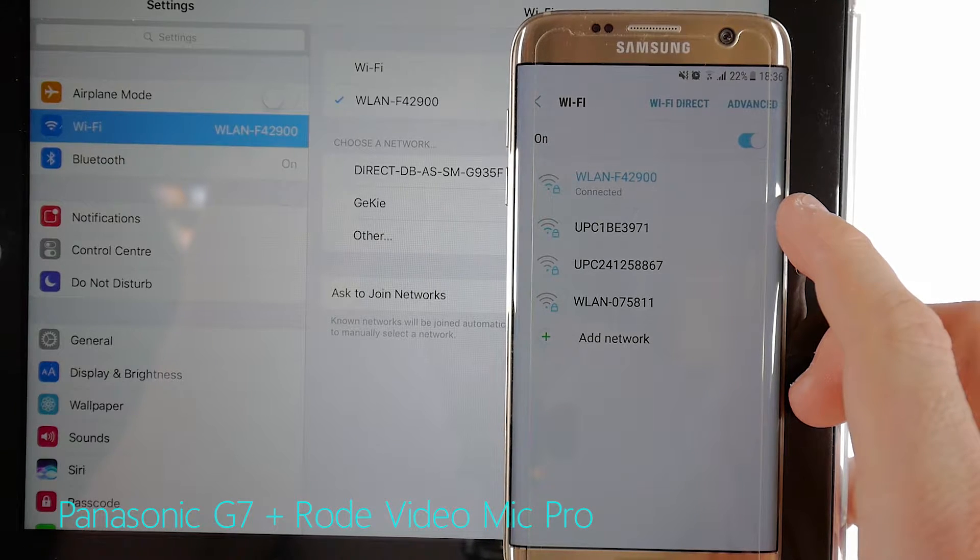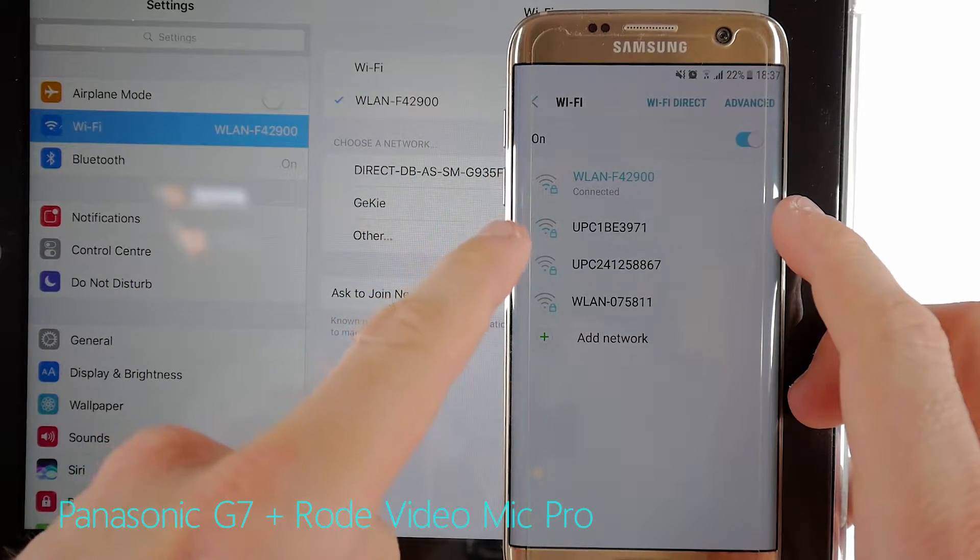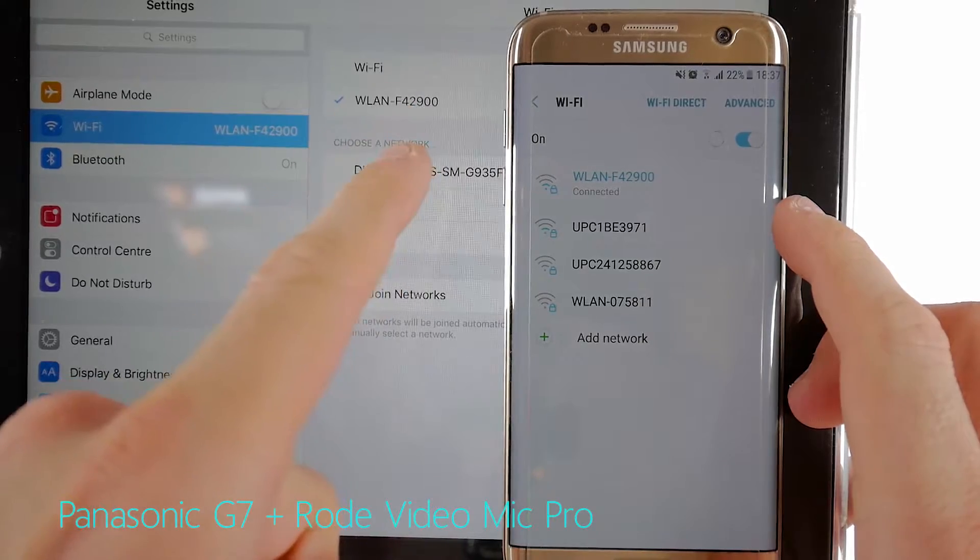The most important thing to do before we can set up the apps we need to mirror back and forth between Android and iOS is make sure that both devices are connected to the same Wi-Fi network. This is a precondition that has to be set up right before we can start.